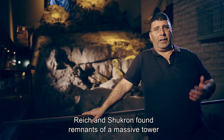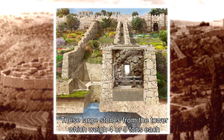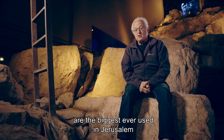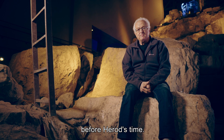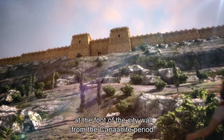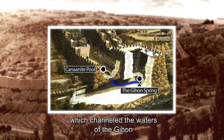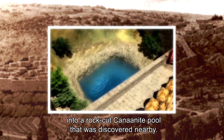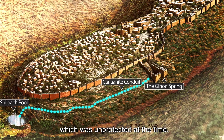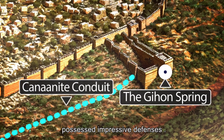Reich and Shukron found remnants of a massive tower that surrounded the Gihon Spring on all sides. These large stones from the tower, which weigh four or five tons each, are the biggest ever used in Jerusalem before Herod's time. From the ruins, Reich and Shukron recreated a massive system of fortifications at the foot of the city wall from the Canaanite period. It included a huge tower and a water conduit — the Canaanite conduit — which channeled the waters of the Gihon into a rock-cut Canaanite pool discovered nearby. From there, the water was channeled southward to the Siloam pool, which was unprotected at the time. It turns out that the Gihon Spring, which everyone thought was unprotected, possessed impressive defenses.